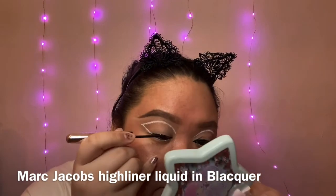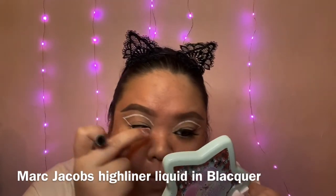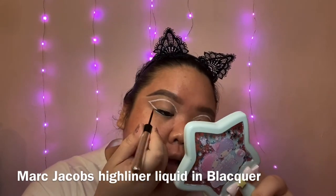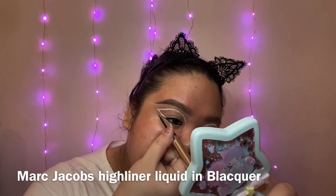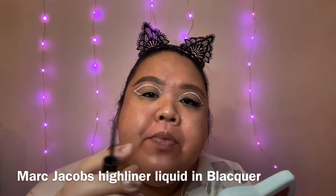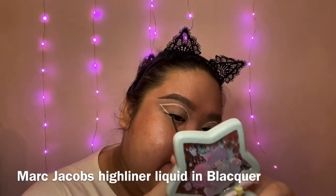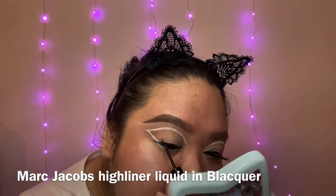I'm gonna start by lining right here on the base of my lash. I'm going to do the outer wing before I do the inner wing, so I'll angle my hand — you can rest your pinky on your cheek — and I'm just gonna angle the brush opposite the direction of the handle. That way the brush is sitting on your lash line, which will create that wing effect already.